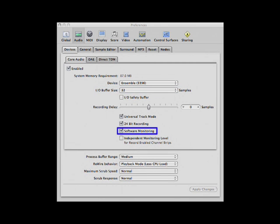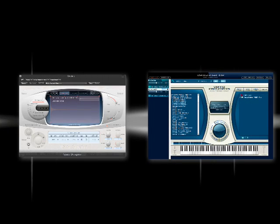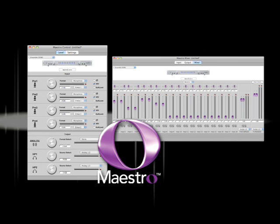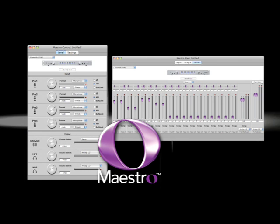However, if you have an older Mac or you are running a lot of processor-intensive plugins and software, you may need to use the Maestro software that comes with the Ensemble for low-latency monitoring. If you're not sure how to use Maestro, please visit apogeedigital.com for further information.